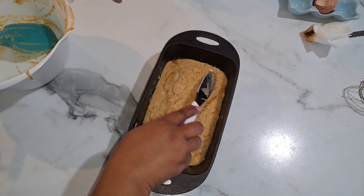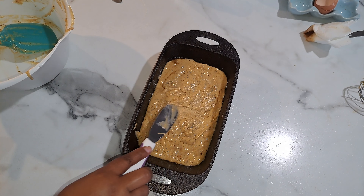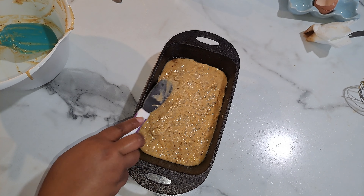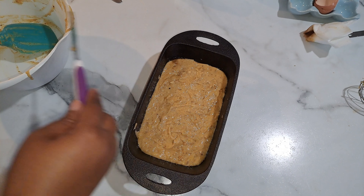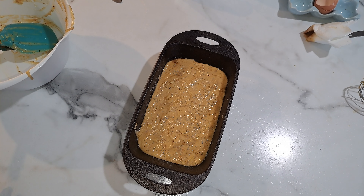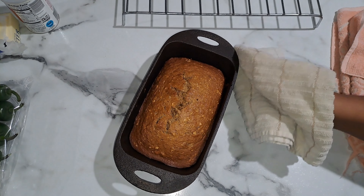Okay everyone, we've got our banana bread mixture in the pan. Just kind of smooth it out a little bit. Like I said, 350 degrees for about 45 minutes to an hour.